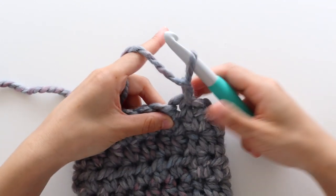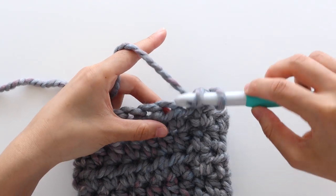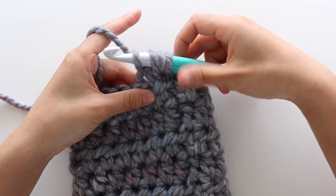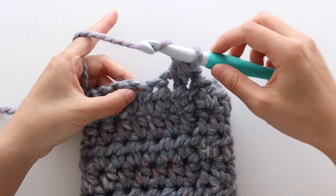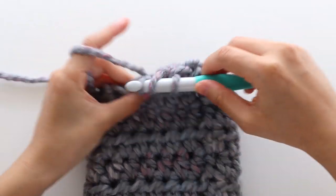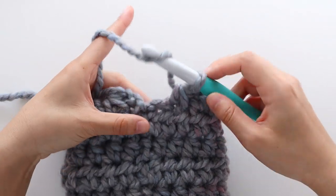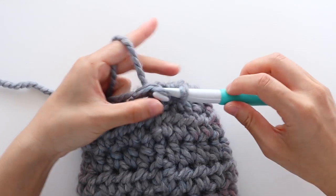To start decrease round 1, chain 1. We're going to half double crochet 2 together. To half double crochet 2 together: yarn over, insert your crochet hook into the first stitch, yarn over and pull up a loop, then insert into the next stitch, yarn over and pull through all 4 loops on your hook. Half double crochet into the next stitch. Repeat half double crochet 2 together until the end of the round. If you have 1 stitch left, place a half double crochet in the last stitch. Slip stitch to join. At the end of the round you should have 11 stitches.